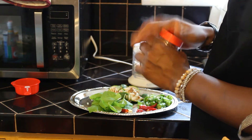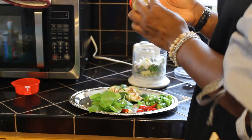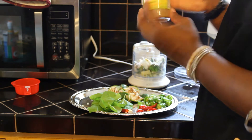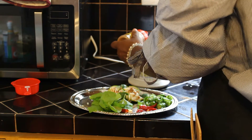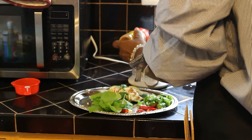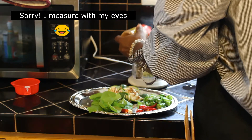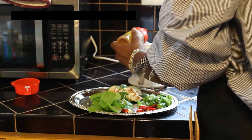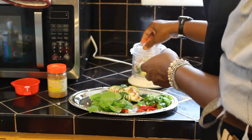I actually could not find coriander seeds or coriander root at my Asian grocery or my local grocery store, so I'm substituting with coriander powder, which will give us the same effect. I'm going to put about half a teaspoon in here and I'll add more if I need to.